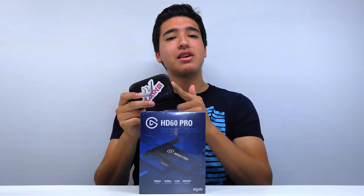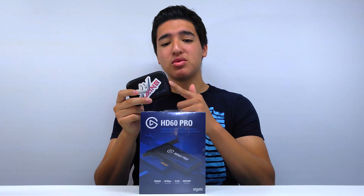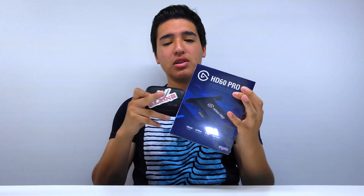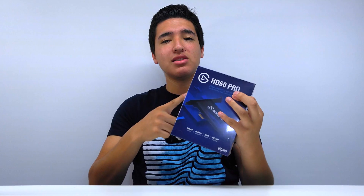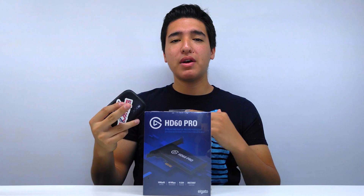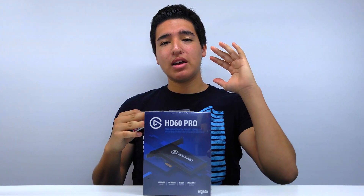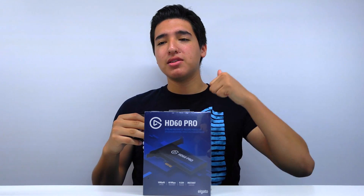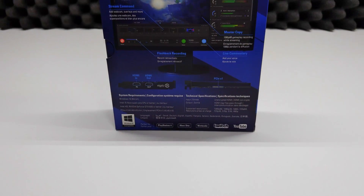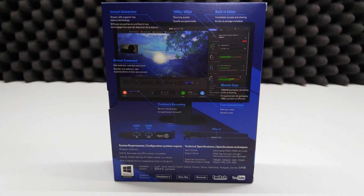The HD60 records 1080p at 60 frames at 40 megabits per second, while the HD60 Pro records at 60 megabits per second, so the quality is a little bit better. And this one has zero delay — zero latency — so now I don't have to mess with syncing my audio or face cam. I can just go to OBS, add the face cam, add my microphone, add the gameplay, and everything is all synced up and perfect.